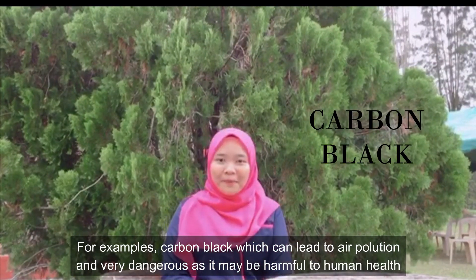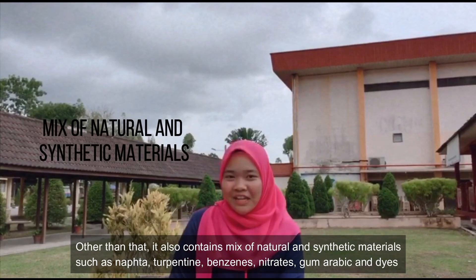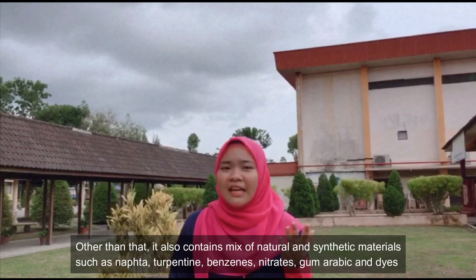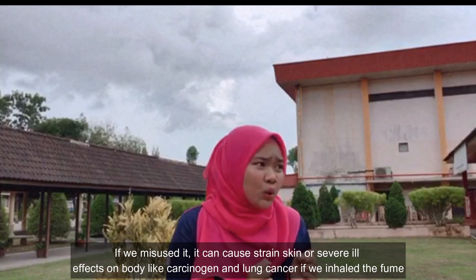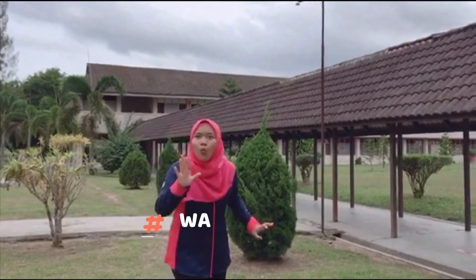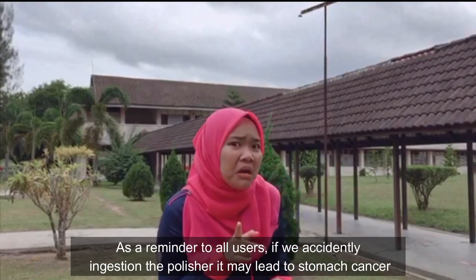For example, carbon light, which can lead to air pollution and is very dangerous, as it may be harmful to human health — it can cause cancer or dizziness. Other than that, it also contains a mix of natural and synthetic materials, such as naphtha, turpentine, benzene, nitrate, gram aerobics, and dye. If we misuse it, it can cause skin irritation or several ill effects on the body, like carcinogens and lung cancer if we inhale the fumes. As a reminder to all users, if we accidentally ingest the product, it may lead to stomach cancer.